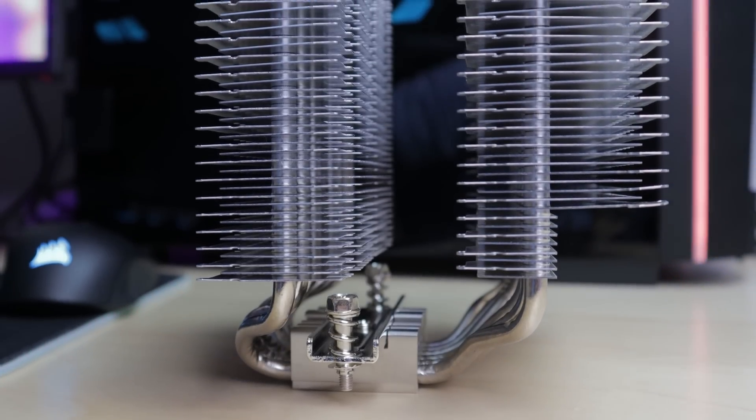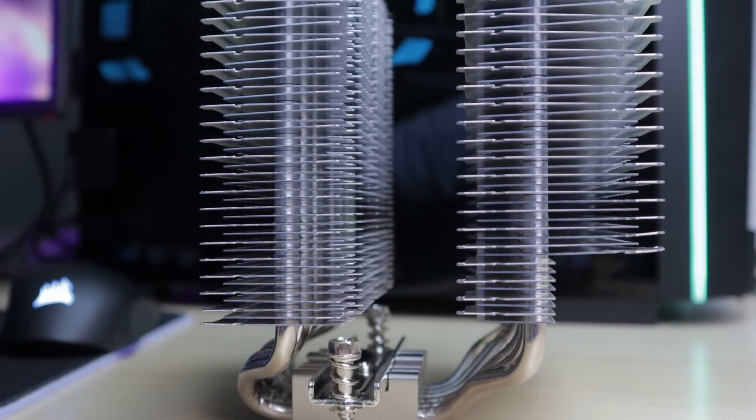The idea for this video stems from the Fuma 2 video where we tested contra-rotating propellers and found that yes, the Fuma 2's fan configuration did straighten out the airflow. But when you add a fin stack in between the two fans you pretty much negate all the benefits. However, what if you could straighten out the airflow as it left the fan? Would that provide any cooling benefits over just a standalone fan?